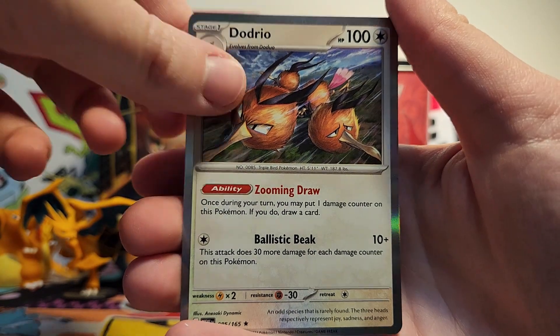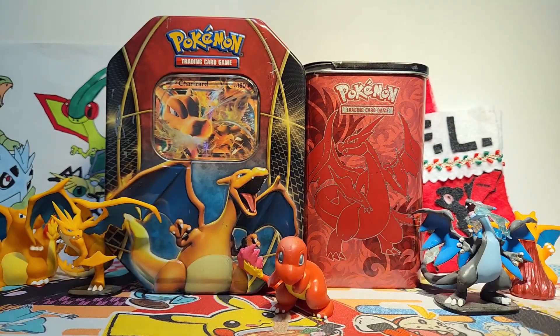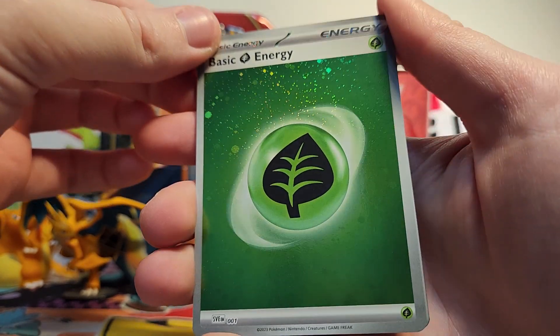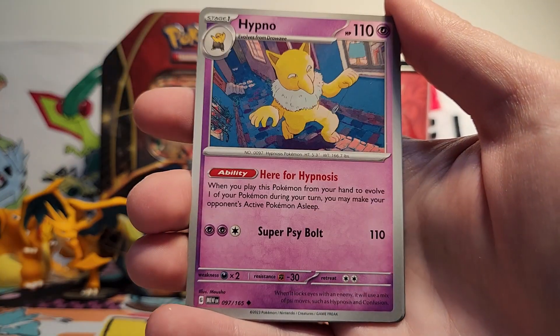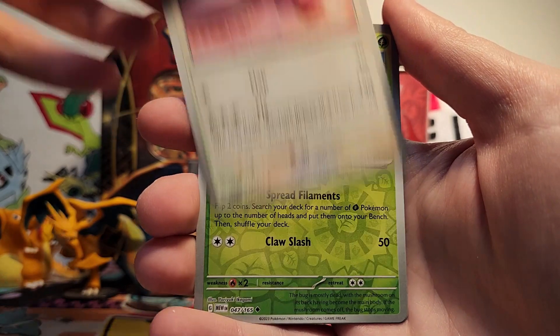And then our rare is a Dodrio holo. I guess the other thing I'm still hoping for are the Charmeleon and Charizard illustration rares — that would be absolutely incredible to get those. I have the Charmander, which I still can't believe, but I'd love the other ones too. And we have an awesome holographic grass energy. I think I've gotten grass the most out of all of them. I don't have fighting yet at all, but having an extra grass is nice for trading purposes.